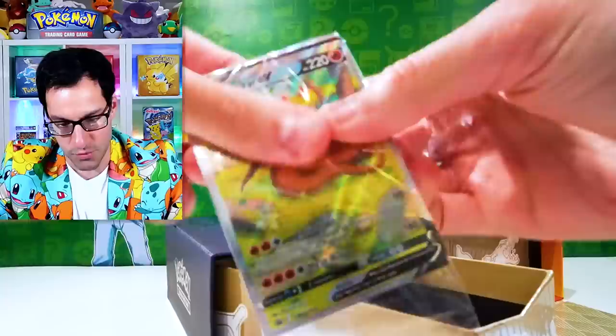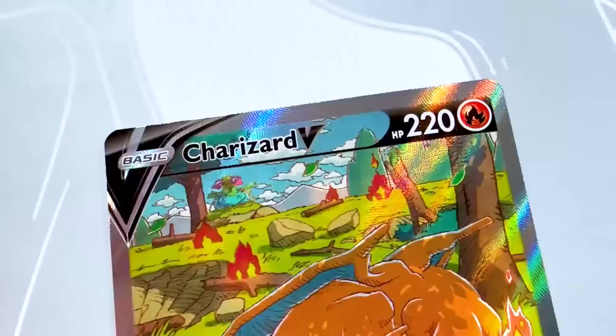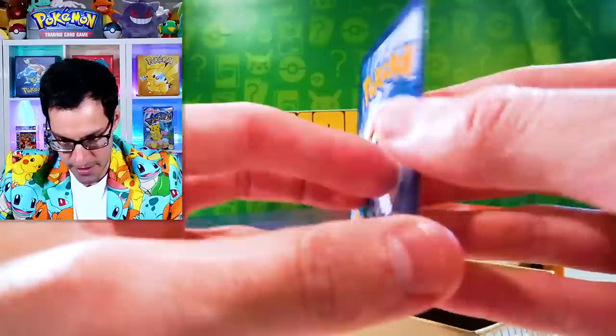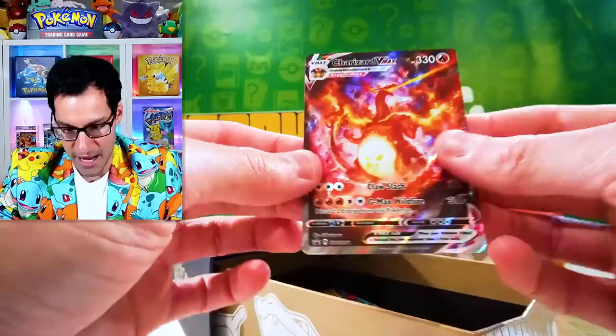We got the first one — Charizard sleeping in a field. I love the type of artwork that Kato does in this specific one. More of a stencil type of artwork with the flames around it. It's House of Dragons time, right? It's a great show by the way. This one actually looks like it's in fairly decent shape, though the centering is not absolutely perfect. There is the first one.